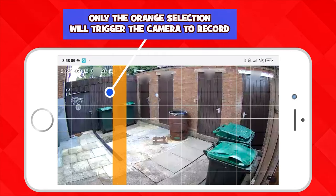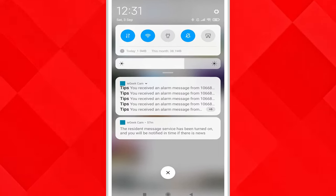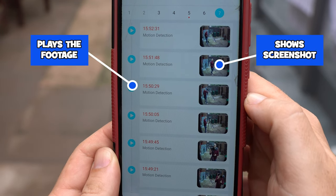We can set zones where if anything moves inside the orange area it will trigger the camera and begin the recording. Notifications to our phone worked flawlessly — it didn't miss any of the detections and we received the notification within a matter of seconds.